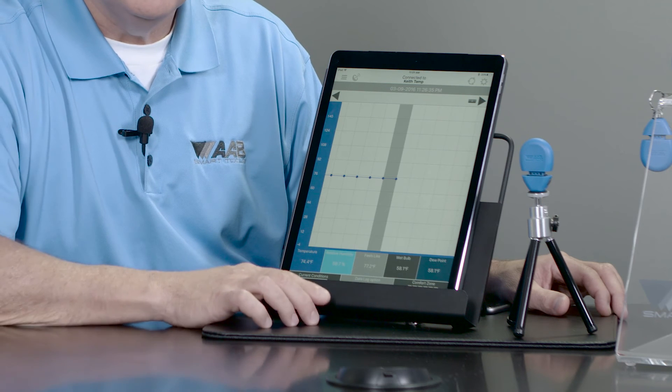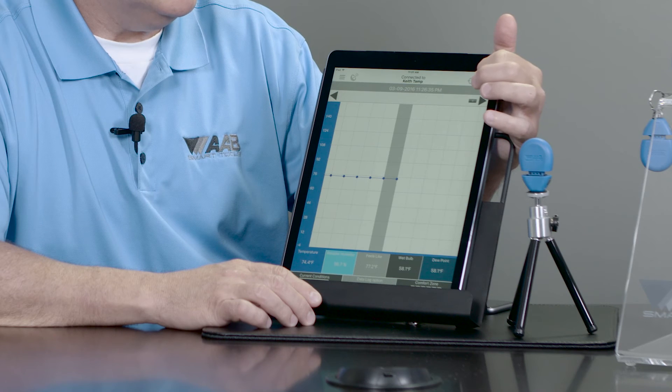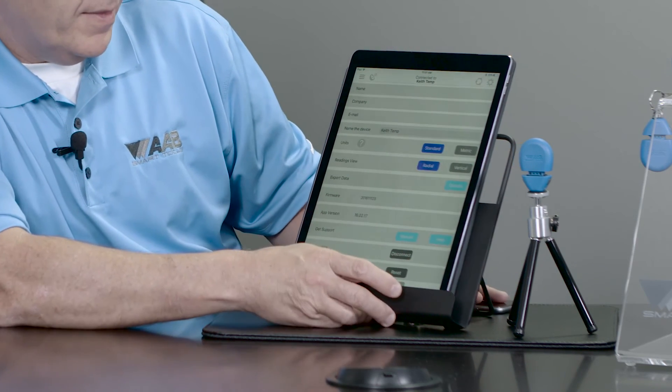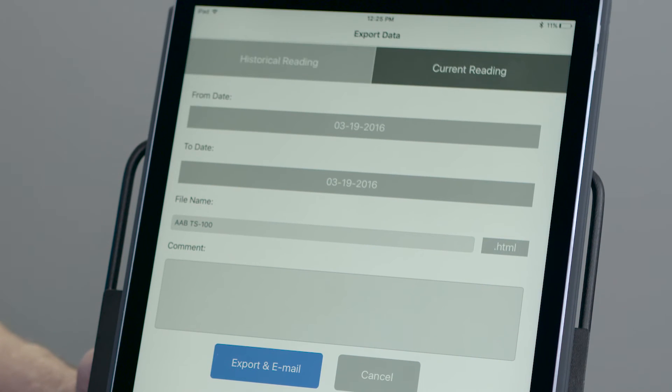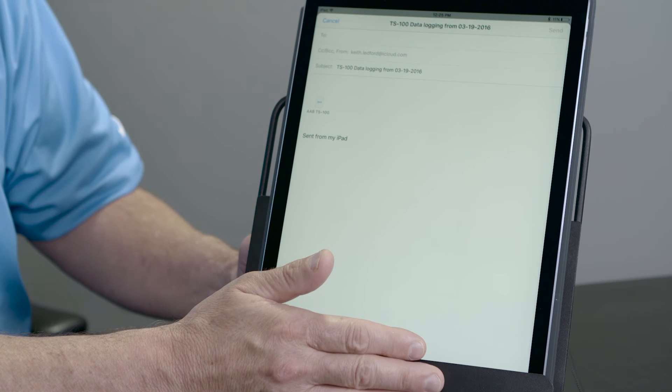So once I capture my data log, I can actually email it to myself. I'm going to push settings, and then come down to export data, click options, and you can see I can either give you a historical reading or a current reading that I'm going to email to a customer. I can type in my email, click send, and I've emailed a copy of my data log to either a customer, myself, my boss, or a business owner.